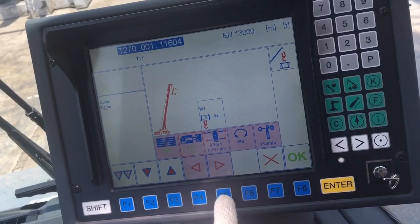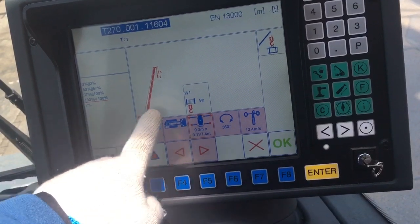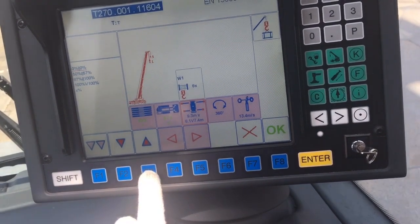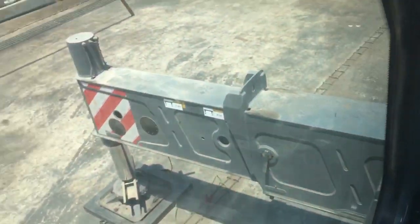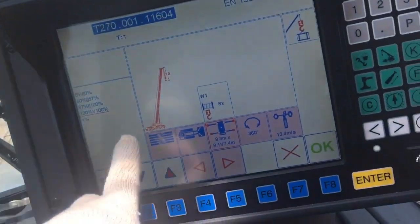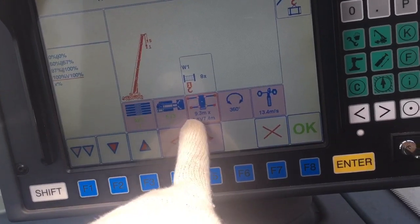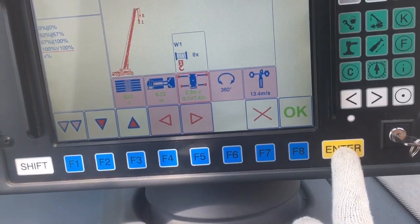Press F5 again. This is already finished for 100 percent. Go upside using F3, then F2 — because it's 100 percent for the outrigger. My outrigger is now fully extended — 100 percent, which is 9.3 meters by 8.1 meters equivalent. Press Enter. Coming green now.